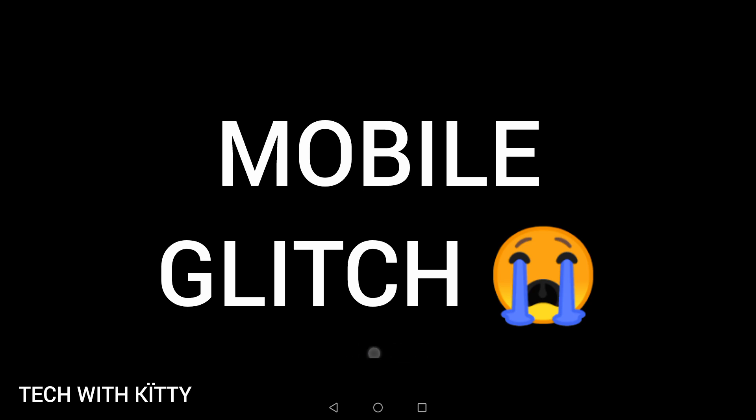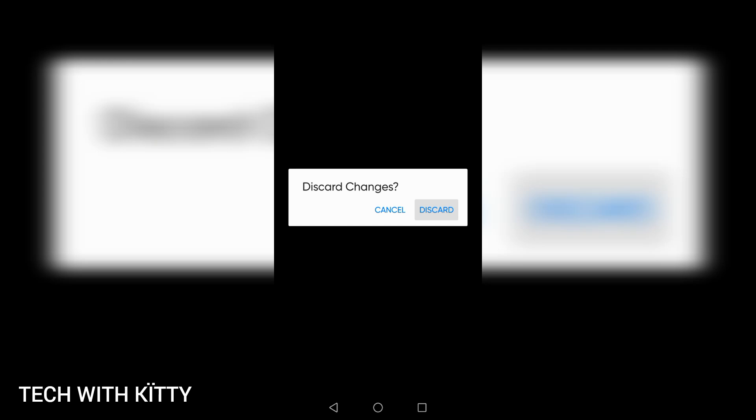There are so many options for editing a photo, but I'm just editing a thumbnail so I'm not using all the options. Retouch is done. Next is Remove BG — it can remove the background, but it's a premium version; you have to buy premium if you want to use it.